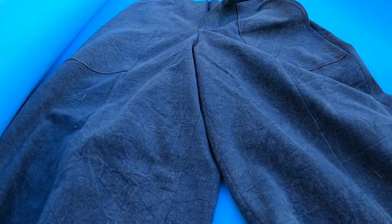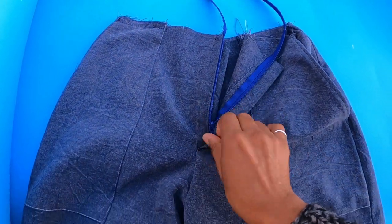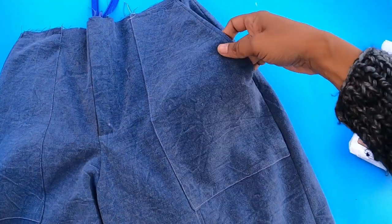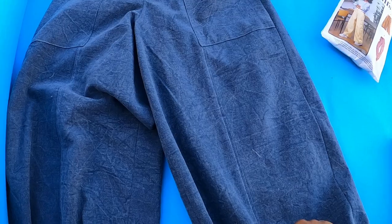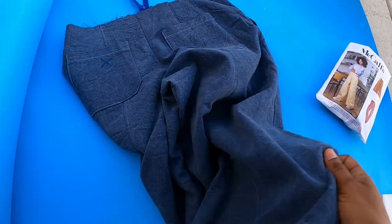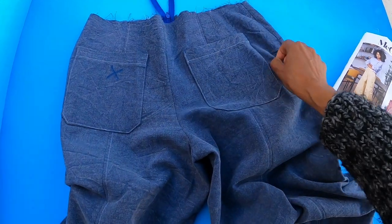I purchased this fabric from Hobby Lobby. It is 100% cotton indigo. It has a fly front zipper, it has front pockets here, and there is top stitching along the front of the legs. Let me show you the back — this is what I have done so far. I am not quite done but I just wanted to show you where I am.